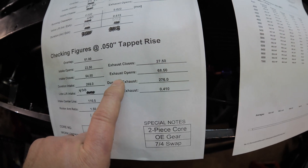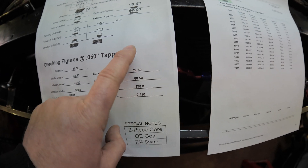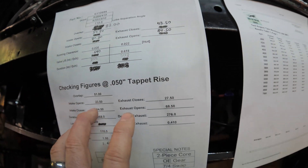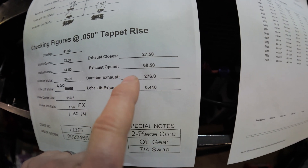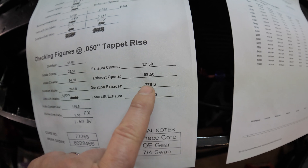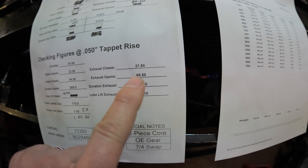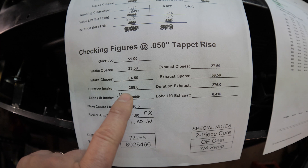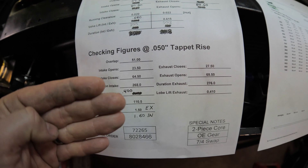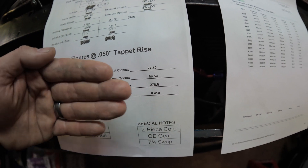So let's talk about duration at 50 — these are the big numbers and the biggest factors. Also your lobe separation affects your RPM range. It's 276 at 50 on the exhaust, so that means this valve is open a long time. He said you don't need all that lift on the exhaust — it's going to get out of there with that duration. We come over to the intake side and it's 268 on the intake. The longer the intake is open, the more air can get into the combustion chamber and it makes more power. The longer your exhaust is open, the better it can get out.